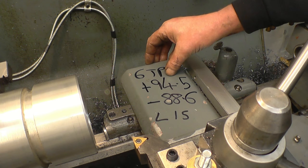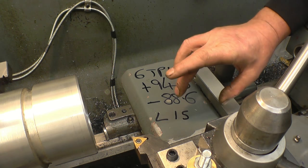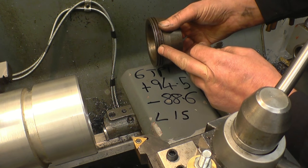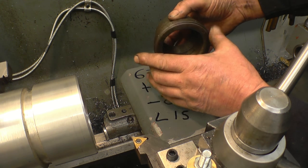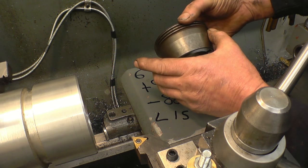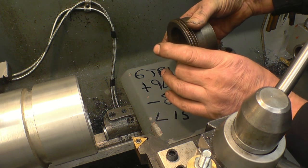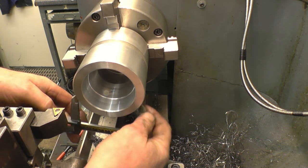The major diameter of the thread is 94.5mm, the minor diameter — the root of the thread — is 88.6mm, and the length of thread is 15mm. So we've got 6 TPI, 94.5mm major diameter, 88.6mm root diameter, and I need 15mm of thread. This one is fairly near the size since I've only machined it in the first place.